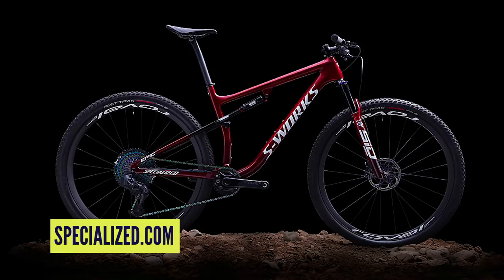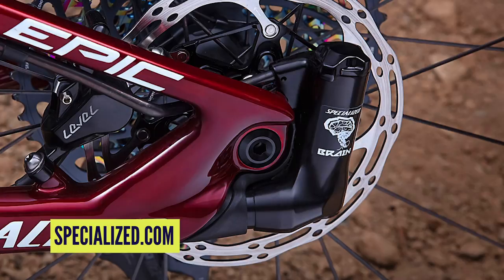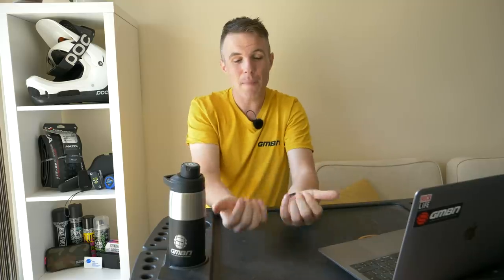The Specialized Epic has been around for about two decades and it's always been famous for having the brain system — basically an inertia valve. When there are bumps pushing the bike up, a little spring-loaded inertia valve is transmitted through the bike, pushing the spring into its stroke and opening the valve so you can have damping and wheel travel. But it doesn't open up for pedaling forces, which is really good for XC racing where you want something compliant yet efficient under power.